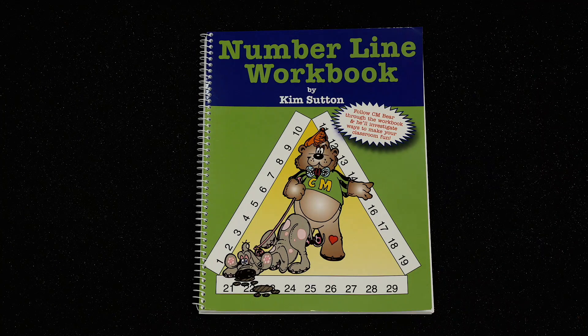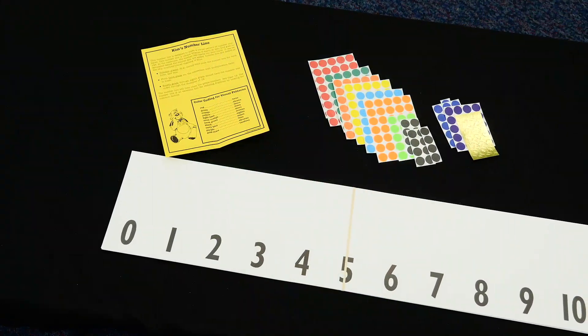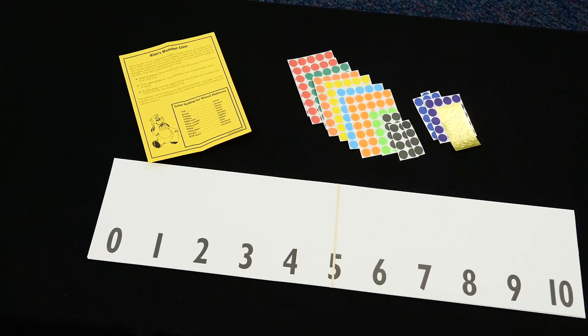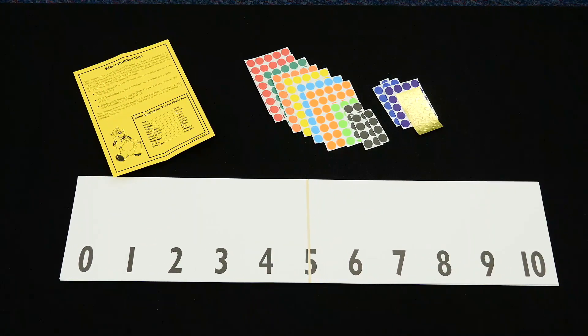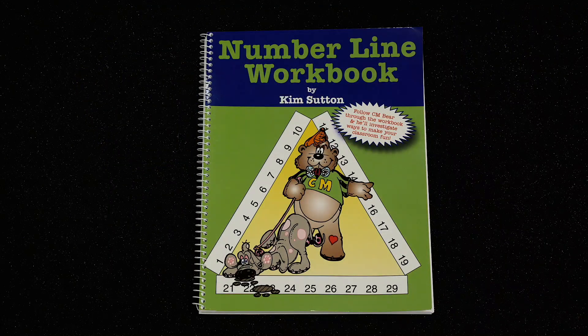The number line workbook is a practice tool to reinforce my class number line. Using the class number line as a working math visual in the elementary classroom gives students a picture of number properties. I created the number line workbook to practice the multiples 2 through 12.